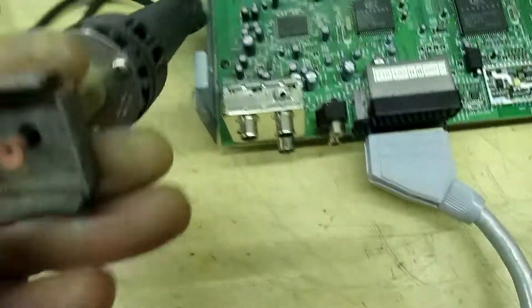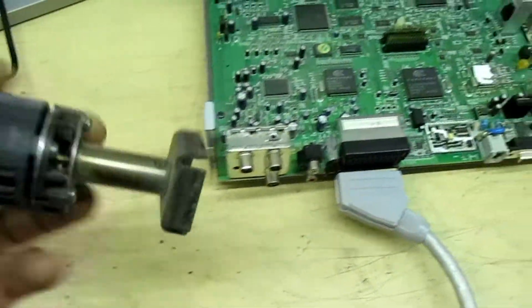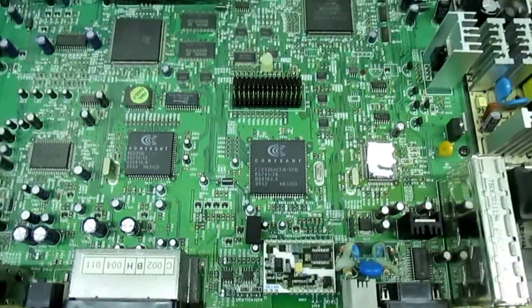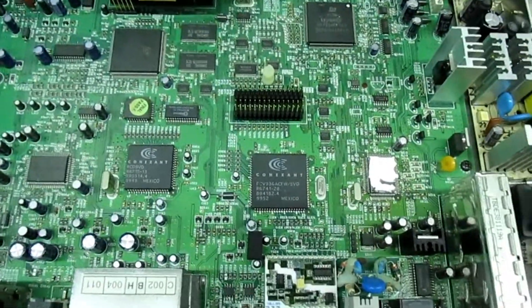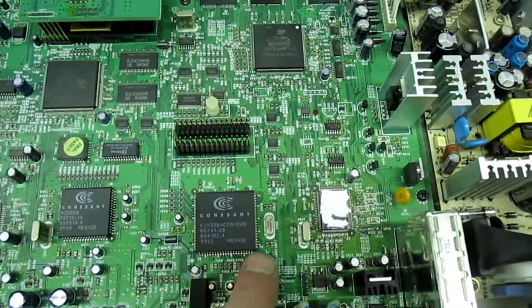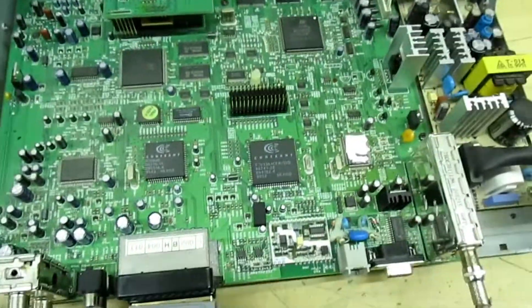Now it's all well and good, but you need a different tip for every different size IC, and these tips are over £100 each. But I'm going to show you how to do this - it's a tip I picked up over 20 years ago when I was on a Sharp TV training course down at Newton Heath. I'm going to show you how to remove that with nothing more than just two soldering irons.